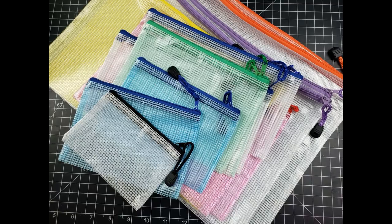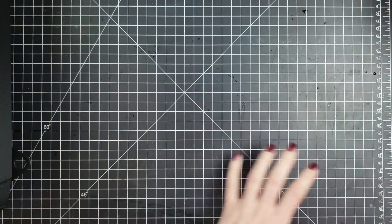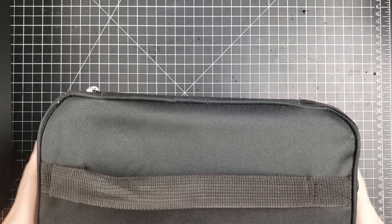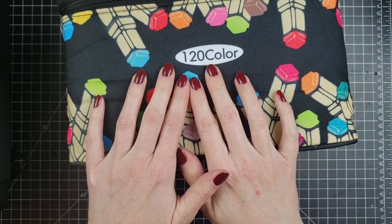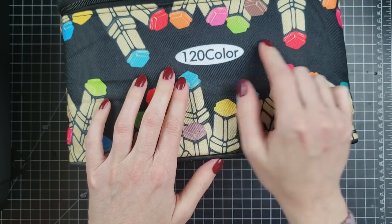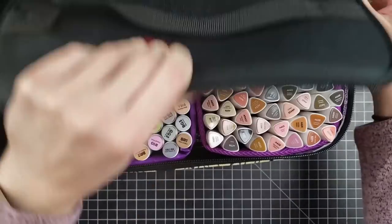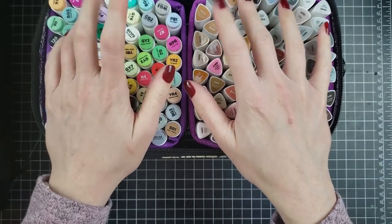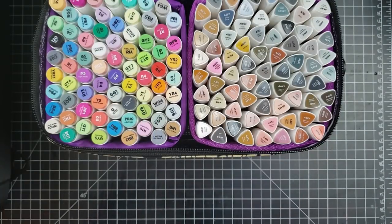Let's talk storage. One thing I noticed on my journeys is that I never know how much or what products to put into what container, so I'm going to show some options I'm really excited about. Here I have this bag that says 120 colors, so you'd suppose you can fit 120 markers in here. I'm going to open this up - I have fit 72 plus 72, so 144 markers. I raise you your 120.